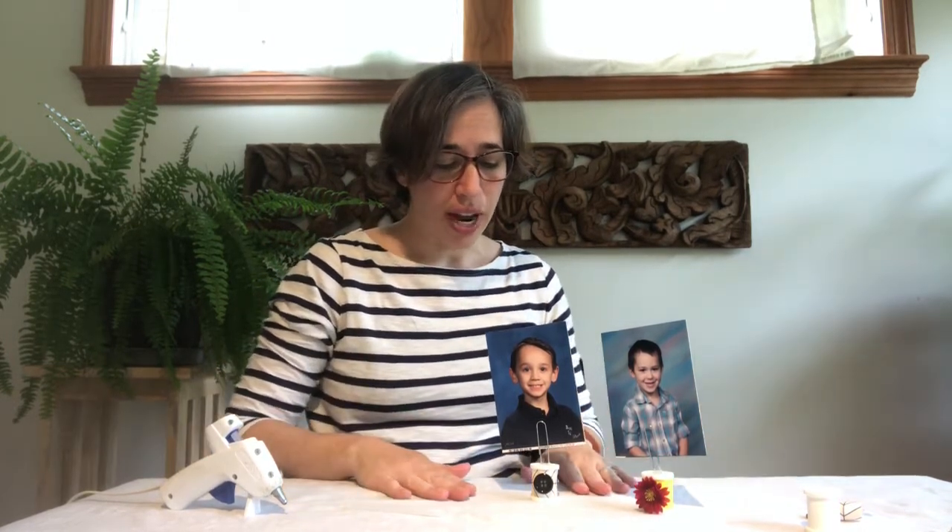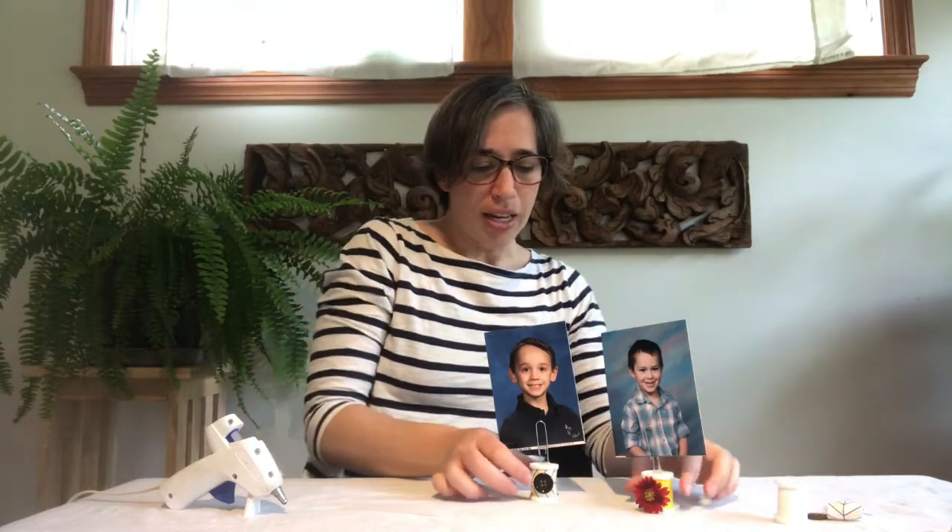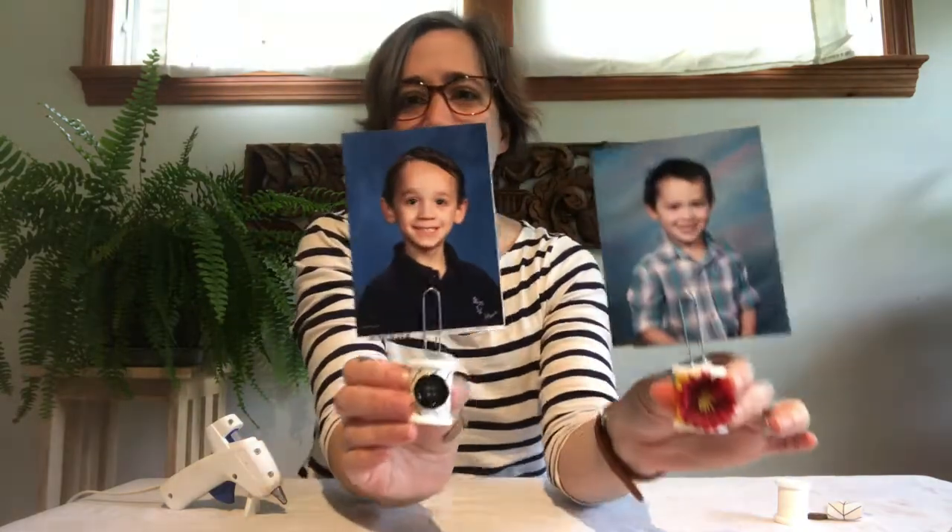Hi everyone, Christine here from the Hollowbrook branch of the Mercer County Library System, and I am here today with another craft for adults. This is a craft where we are upcycling a thread spool. So this is what we're going to use — some of these old thread spools — and here's what we're going to make: photo holders.